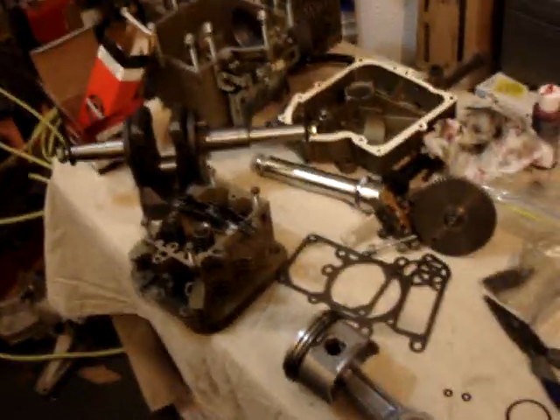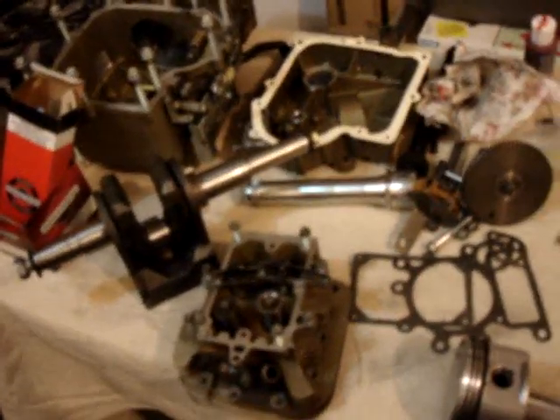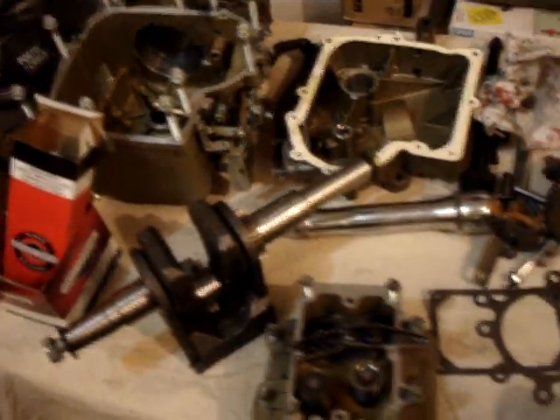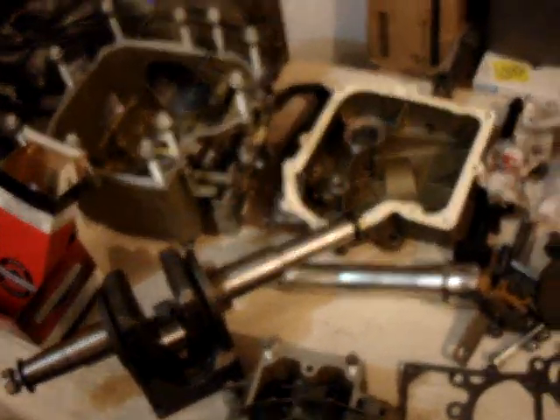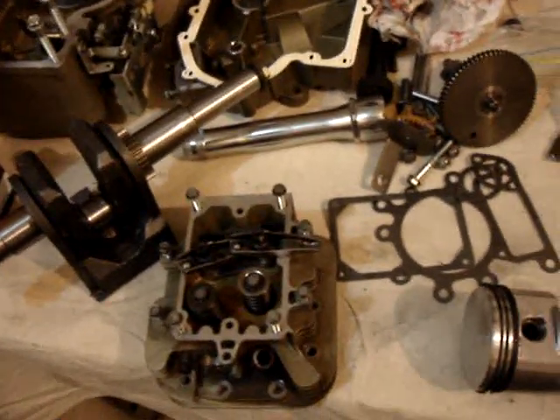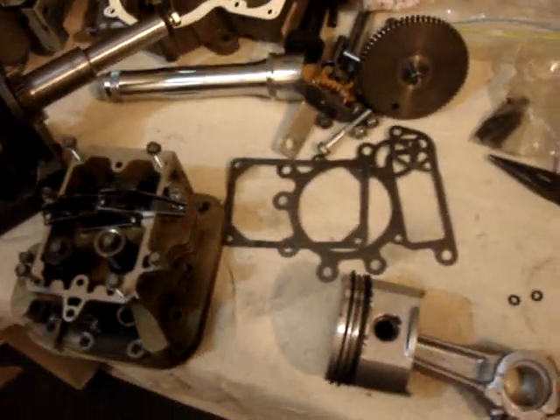Here's my 15 horsepower Briggs & Stratton engine. This is the second video. The first one I showed the engine tore apart and cleaned up, and I just got the parts to put this back together.